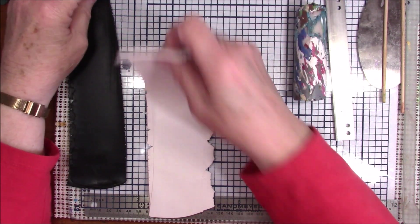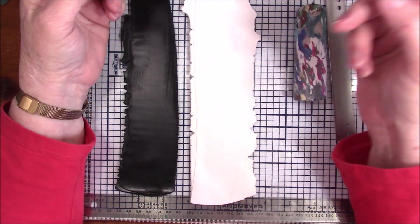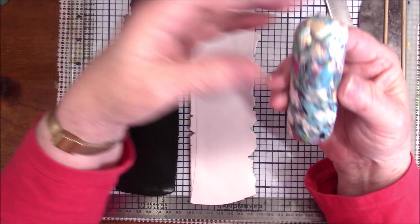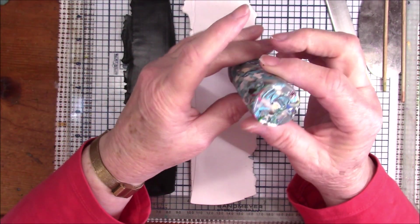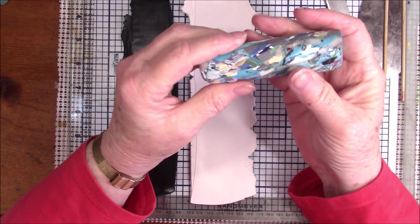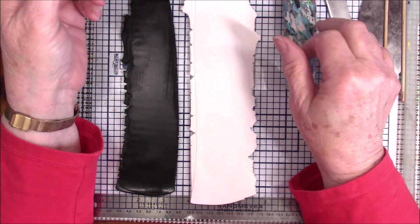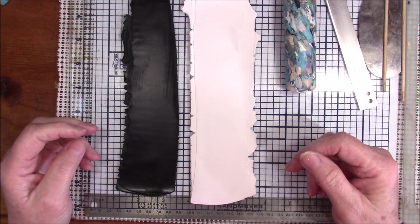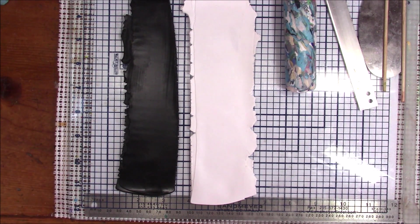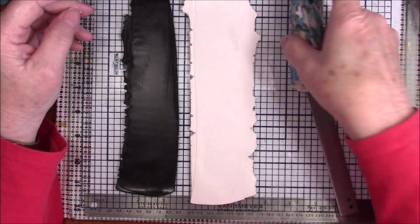Hello everyone, this is Gail. If you've been watching my tutorials lately, you'll notice I've been trying to get rid of some of my scrap clay. In my scrap was this — I don't want to call it a cane because it's not the same thing all the way through, it's just a log of scrap clay. So I thought I would use this to make a brain cane. I don't believe I've shown you that yet — someone asked me the other day if I had done one.